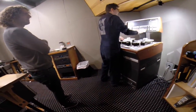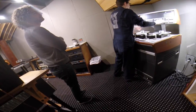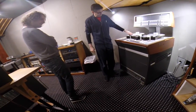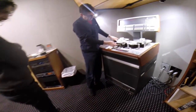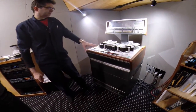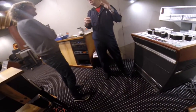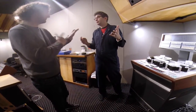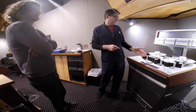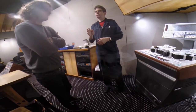And then the two guitars — they come fractionally after the bass, but it all happens very quickly. When you listen to it, it doesn't sound like a flam or like a mistake. But I think it will be more emphatic when this part comes in if everything comes in precisely.